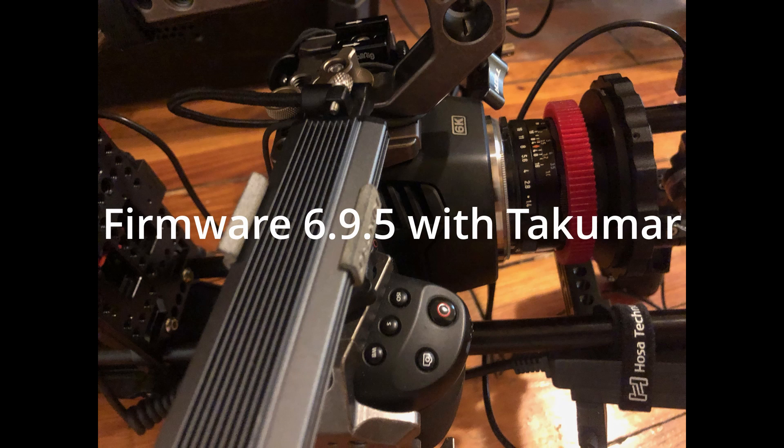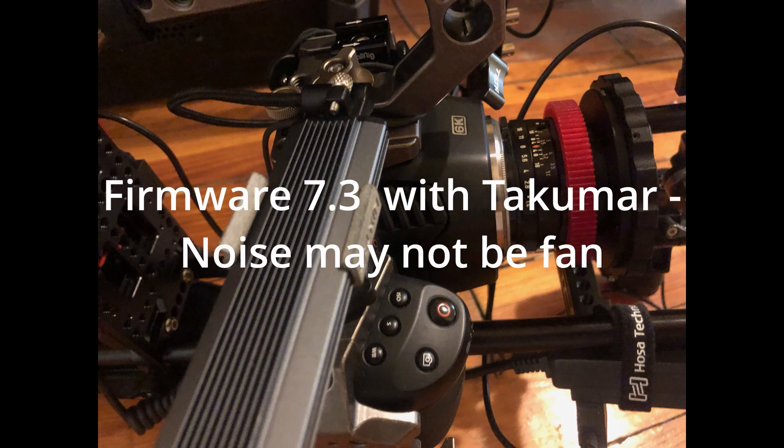I'm going to re-upgrade to 7.3 and make a recording of just the audio. This is camera software 7.3. You can clearly hear a modulated sound now in the fan, it seems. I'll stop talking so you can hear it, and I'll increase the onboard mic gain.